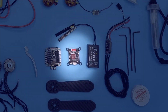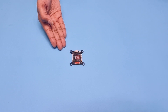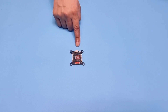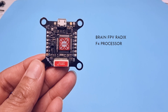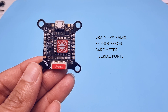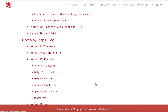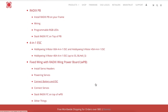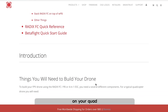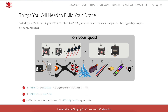Now we come to the most important part: the flight controller. The flight controller is like your minion sitting on the drone — it follows your commands and keeps all the parts functioning properly. We will be using the Brain FPV flight controller from the company Radix. This has a 4-core processor, an inbuilt barometer, 4 serial ports, and most importantly an integrated OSD for connecting your camera. The company has also prepared a step-by-step manual for making a drone, which explains in detail how to make the connections. I made my first drone by learning from that manual, so if you need any clarification, you can refer to it.